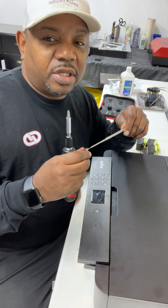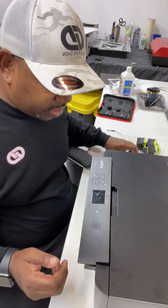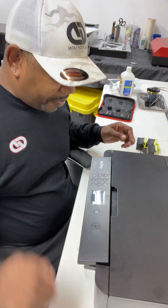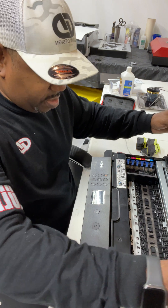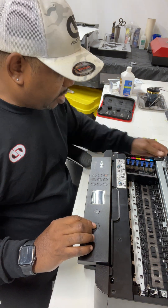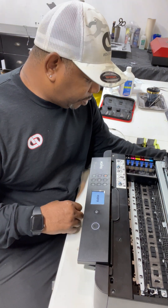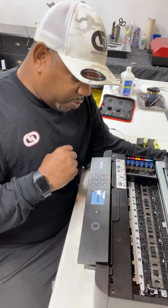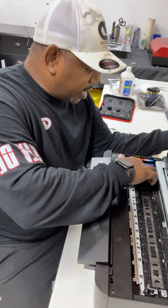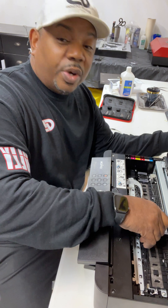The first thing you want to do is power up your machine. It's already plugged in, so I'll power it on. Once the carriage starts to move, you unplug it, so it's easy to access what you need to do in the next step.